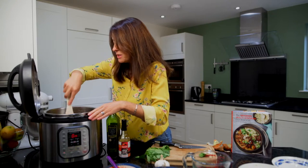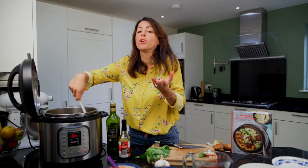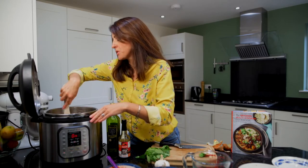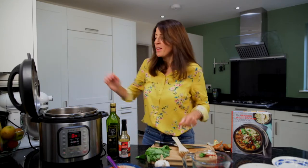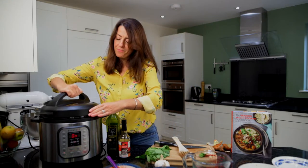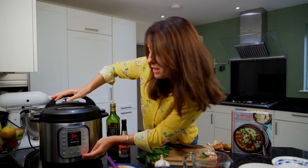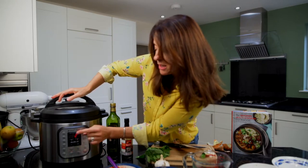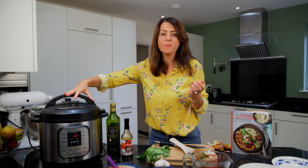Once the pasta is submerged, you can just pop the lid on and cook for about a third of the time that the pasta packet tells you to cook for — that's what you set the pressure cooking for. So I'm going to pop it on, put the vent up so it's going to pressure seal, press manual, and the manual is on for two minutes — about a third of the cooking time the pasta packet said. And we're going to leave it to do its magic.